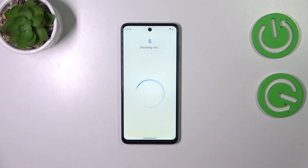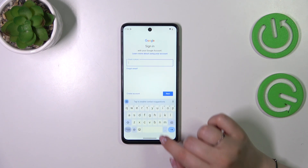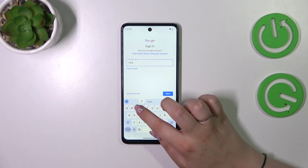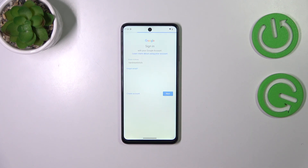Choose Google and make sure that you've got an internet connection, because it is required for this operation. In this step we can either create a new account if you don't have one yet, or type your email or phone. So let me do it and tap on Next.